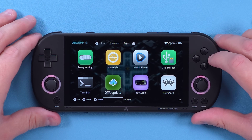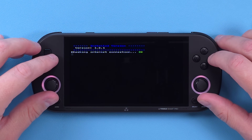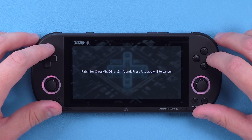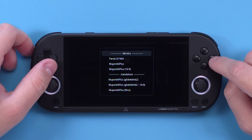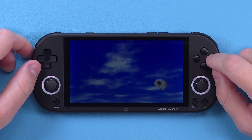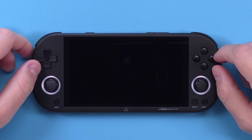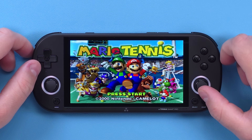CrossMix also has over the air updating now, so you don't have to worry about manually updating anymore — you just update through the device and it's over the air, which is fantastic. On the performance end, the dev added standalone emulators for Nintendo 64, Dreamcast and more, leading to better performance in some games, or in scenarios like N64 games actually booting now where they didn't boot on stock OS.